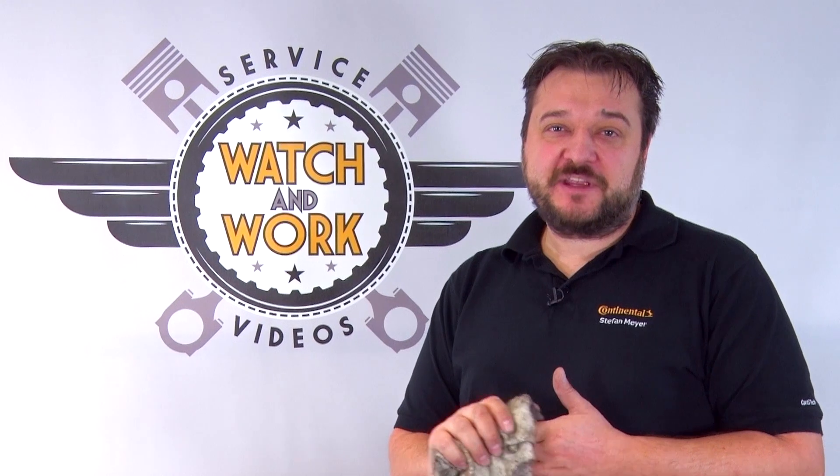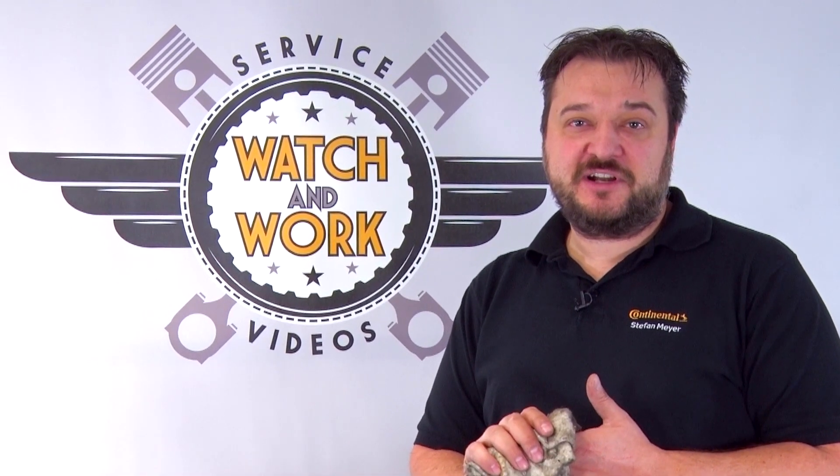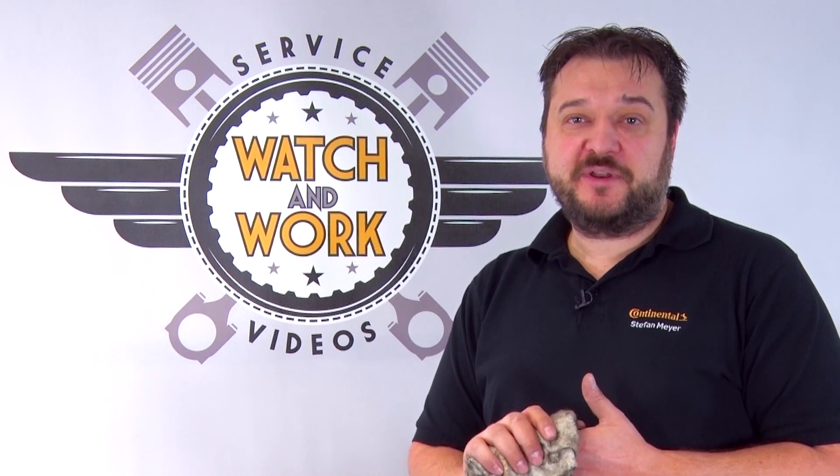Okay, almost done. You now just have to complete the engine. Follow the manufacturer's specification, particularly when it comes to the torques. Remember, gently does it. Don't forget our quality mark — place our change sticker in a clearly visible location in the engine compartment, so the customer sees that you've installed quality.